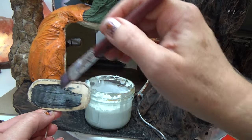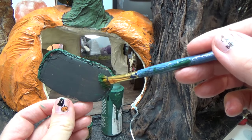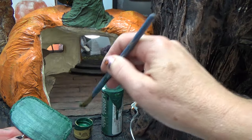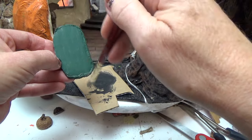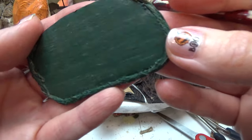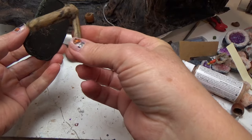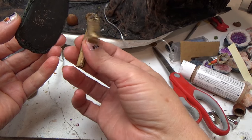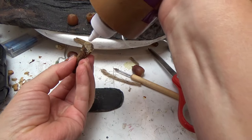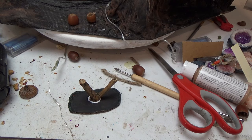Once it was dry I painted it black, let that dry, then gave it a coat of hunter green just on the top side. I finished that off with a dry brushing of beige and a little bit of black just to give a bit of a wood grain to it. For the legs I decided to go with a twig that has a fork at the end — I just cut the top of the twig off and used the fork as the legs, attaching it with tacky glue.